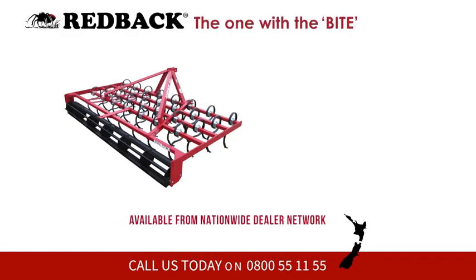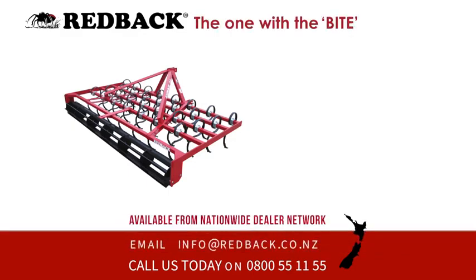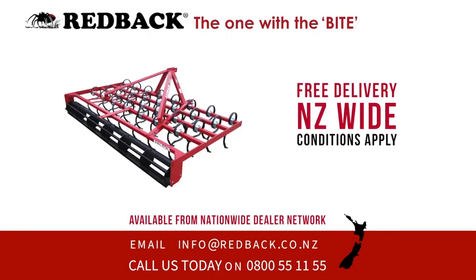Redback — the one with the bite. Order online today, or alternatively contact our helpful team by phone or email.